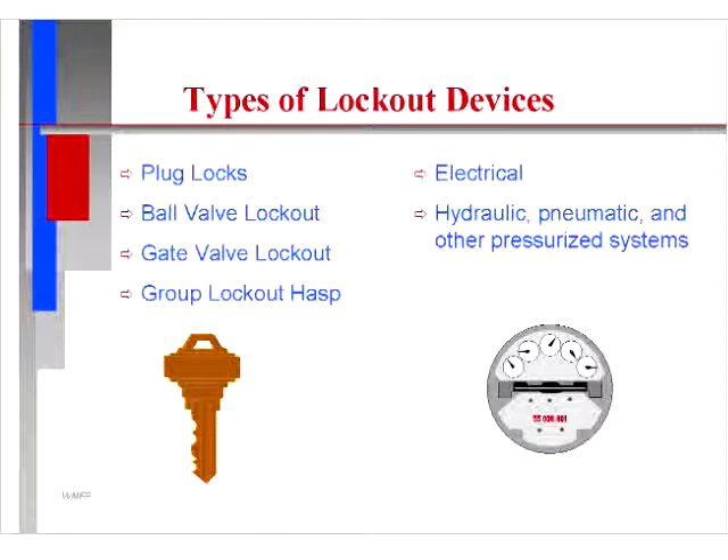Types of lockout devices include: plug locks, ball valve lockout, gate valve lockout, group lockout hasps, electrical lockout devices, and hydraulic, pneumatic, and other pressurized system lockout devices.